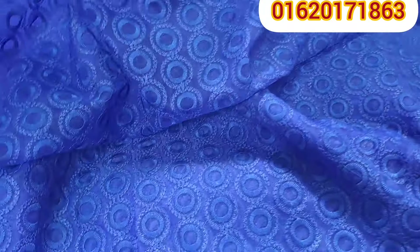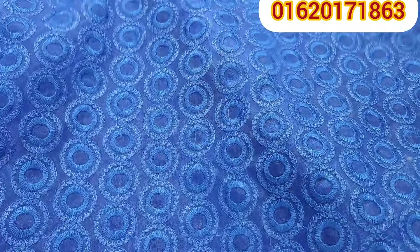This looks amazing. I am going to call this one — this is the pink color. It is beautiful. Look, it is beautiful.